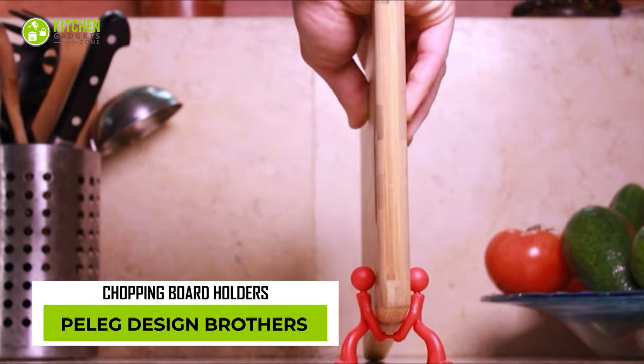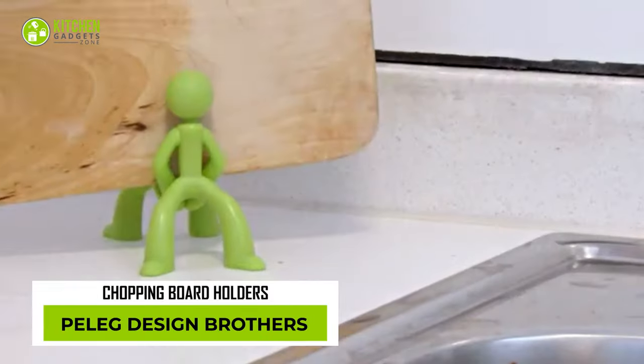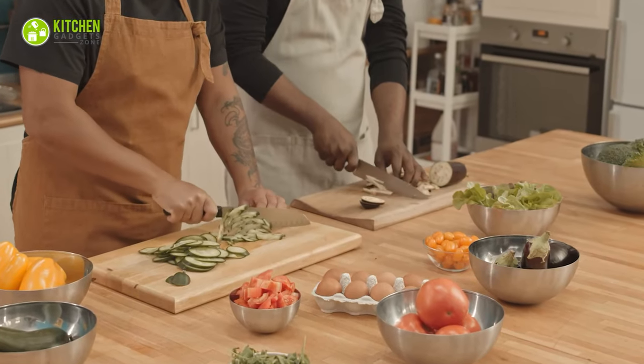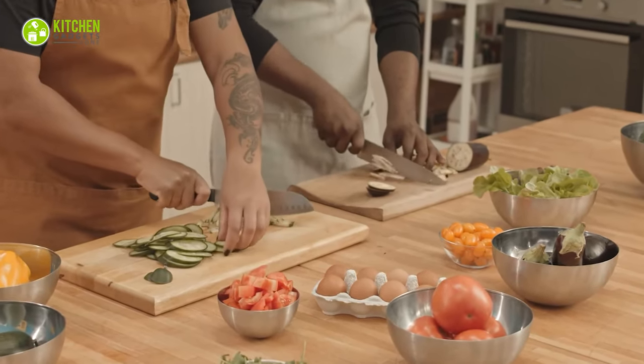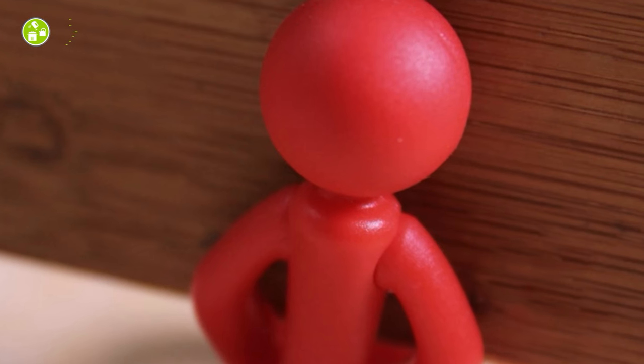Next, we have the Pelek Design Brothers. As this cutting board holder has less space, it is unsuitable for thicker and larger cutting boards. Plus, its heads are so close together that you won't be able to enlarge its area.